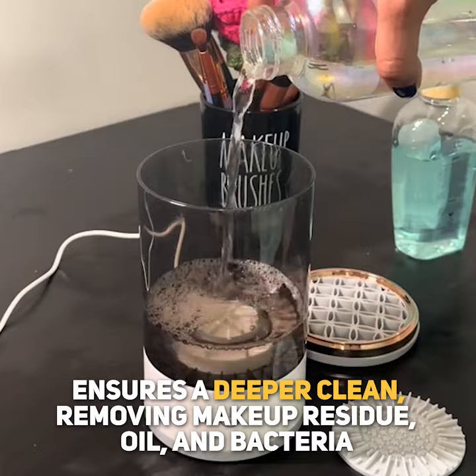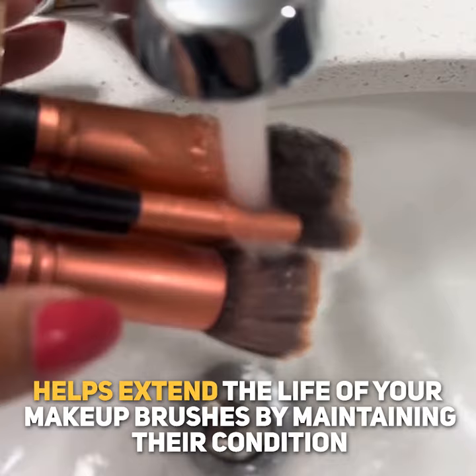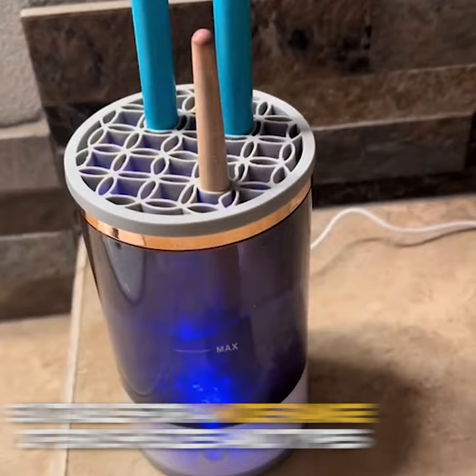Saves time with its fast, automatic cleaning and drying process. Helps extend the life of your makeup brushes by maintaining their condition. Its minimal design makes it perfect for use at home or on the go. Suitable for a wide range of brush sizes and types.